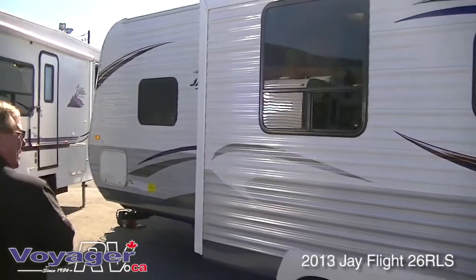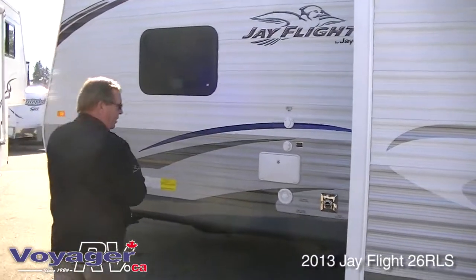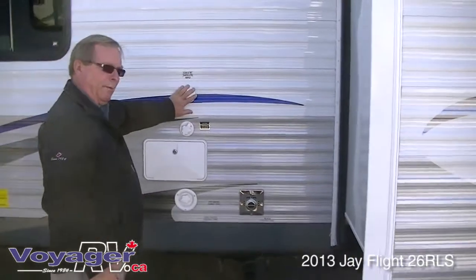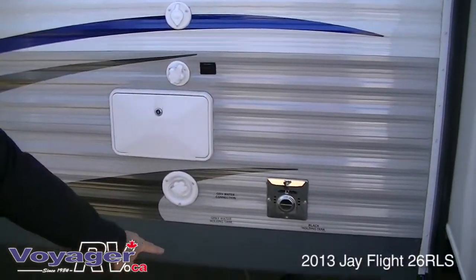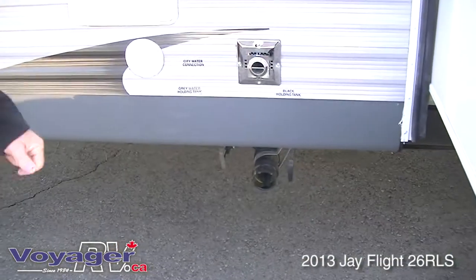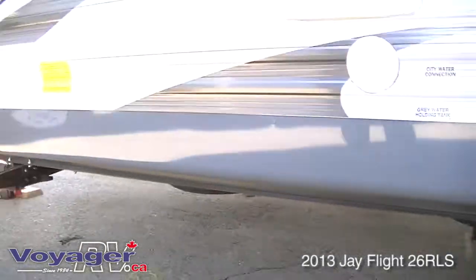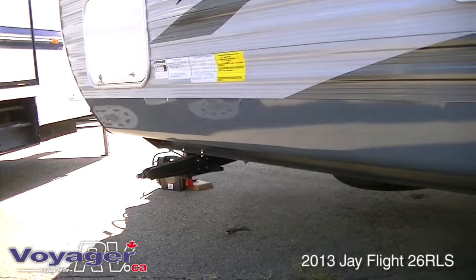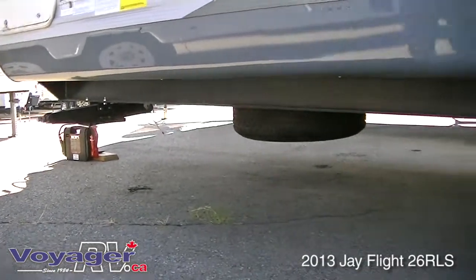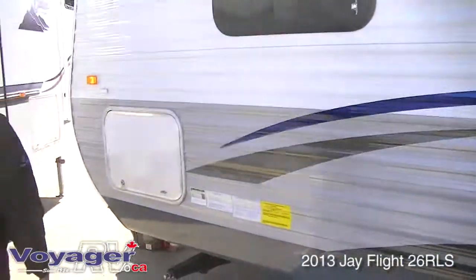The paint is baked on. On this side in the 2013 model you have your outside shower, your black water flush, and your cable TV input. More importantly, your sewer outlet is in front of the rear axle, so it is well out of harm's way if you get into any holes. Look at your clearance — it's a full 23 inches, where most trailers in this class are down in the 17 inch range.